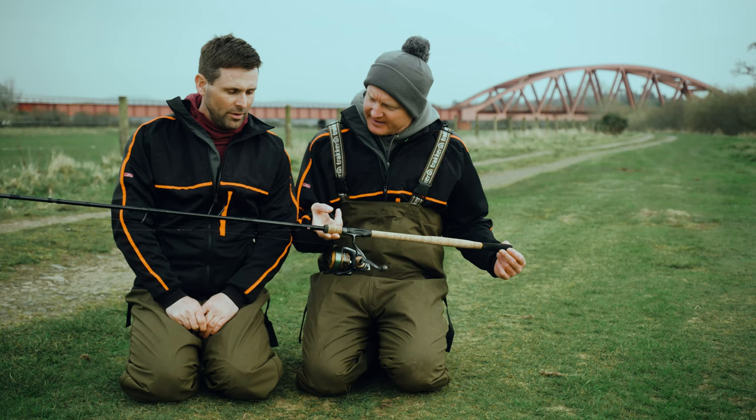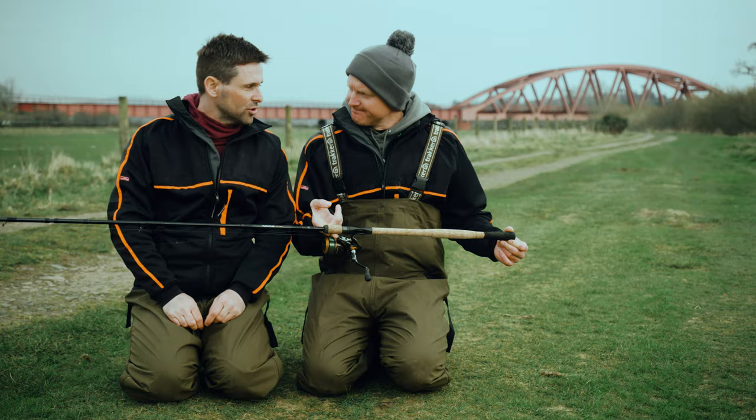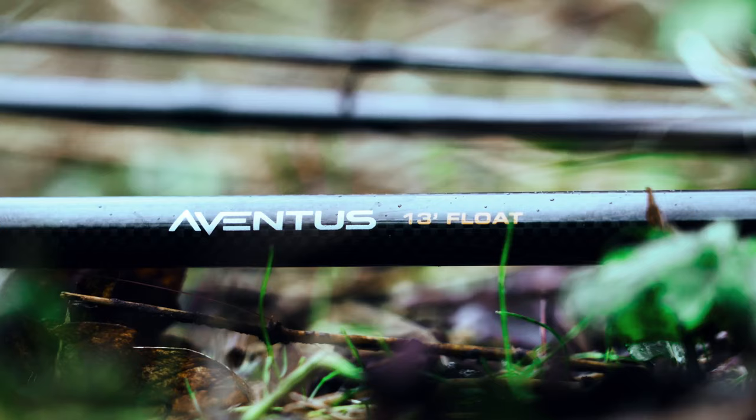Well, you need a slightly longer rod than you'd perhaps use on a commercial, because you need to have control of your float down the river. So for this, we've got a 13-foot Aventos.